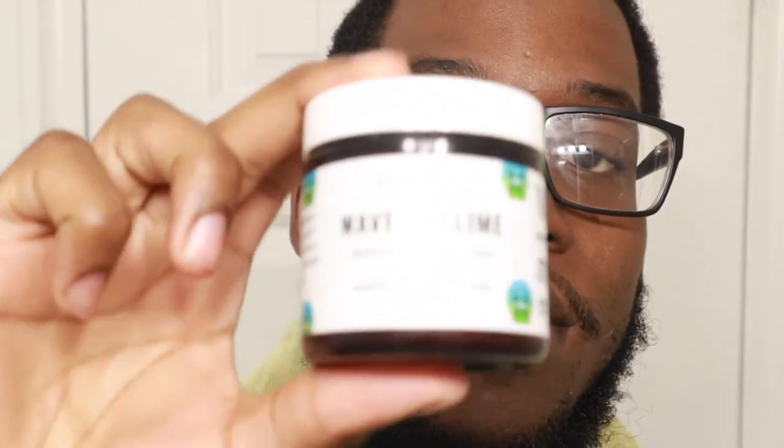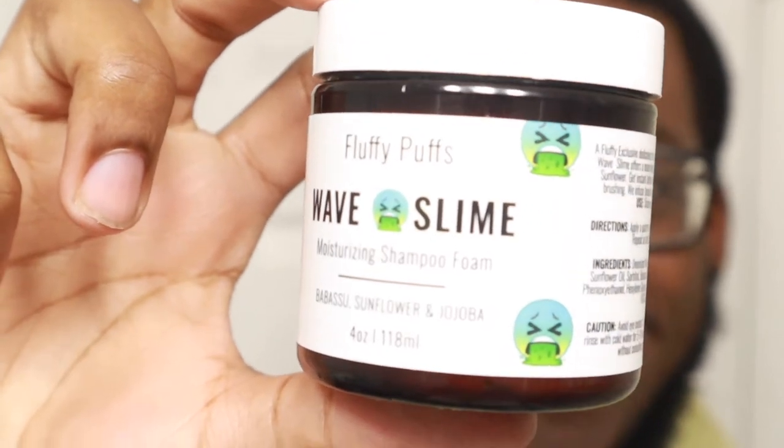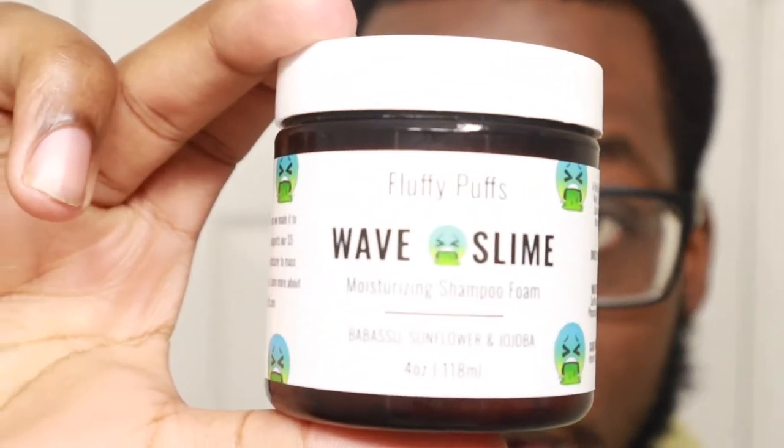We are washing with my Fluffy Puff Wave Slime. We're washing strictly with the wave slime — this is a product that a lot of wavers use, a lot of wavers live by. I've seen a lot of great product reviews on this product, so I'm excited to be making this video and doing my wash day with the wave slime. As you can see I got the nice little downsize because this is my first Fluffy Puff purchase, so I don't want to go too big.